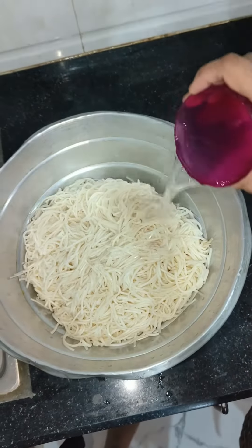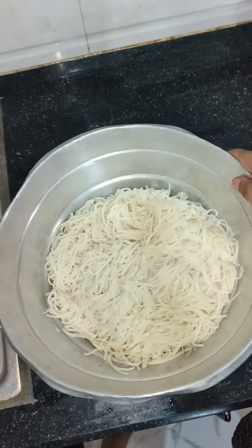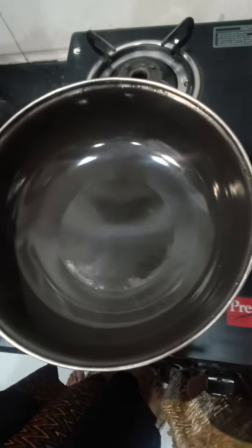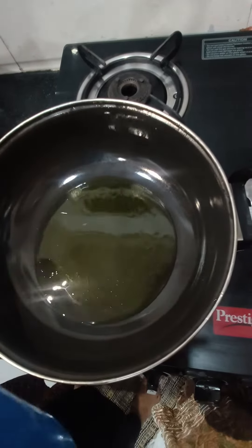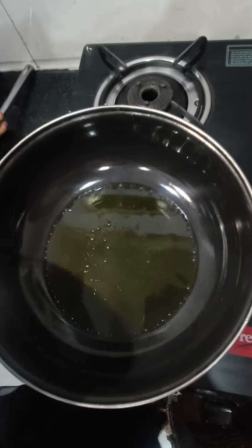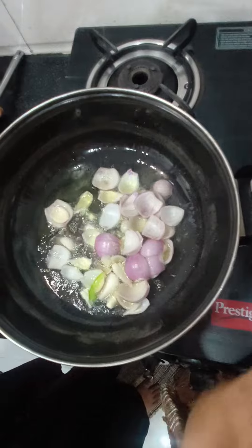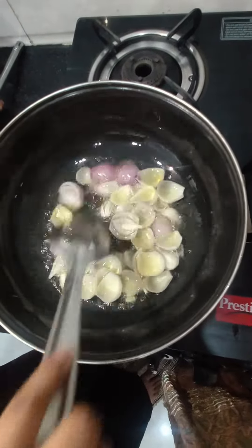I have the boiled noodles in a strainer and added 1 or 2 glasses of water so the cooking process will be finished. I have put a pan here and will add a little bit of oil. I will tell you first — this is Indian style noodles, not Italian style; it has a lot of masala in it.